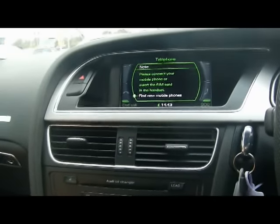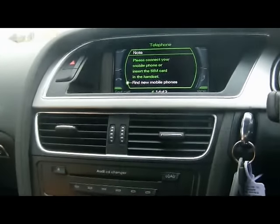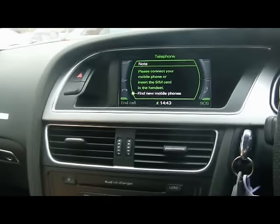Welcome to Imperial Cars, my name is Geoff, here we are on a 2008 Audi A5.